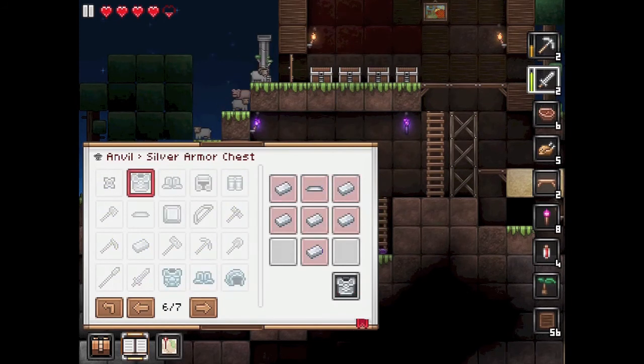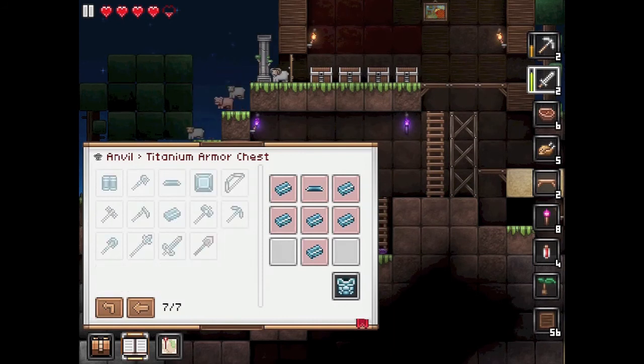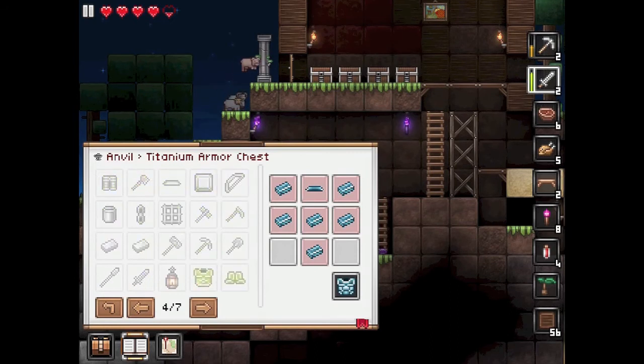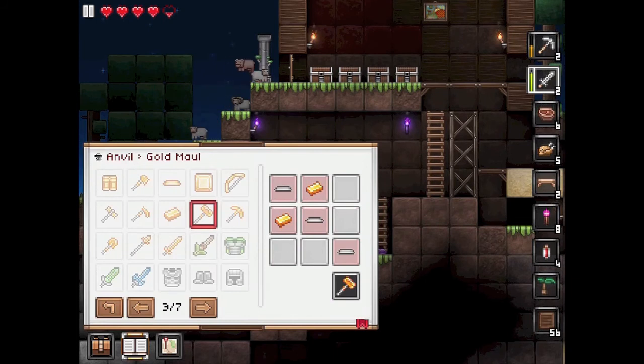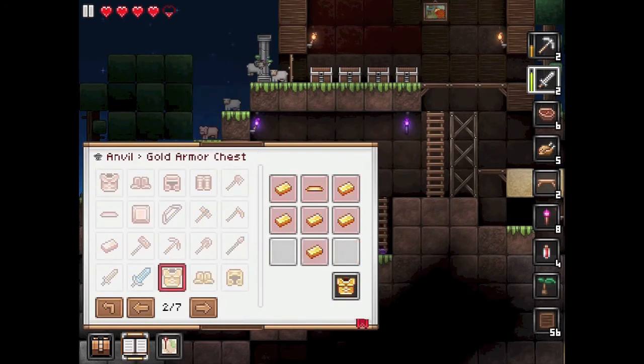The silver armor chest uses the ingots and the bar — exactly the same standard pattern. Titanium armor chest is exactly the same as well. I couldn't find the gold chest at first but there it is — also exactly the same configuration.